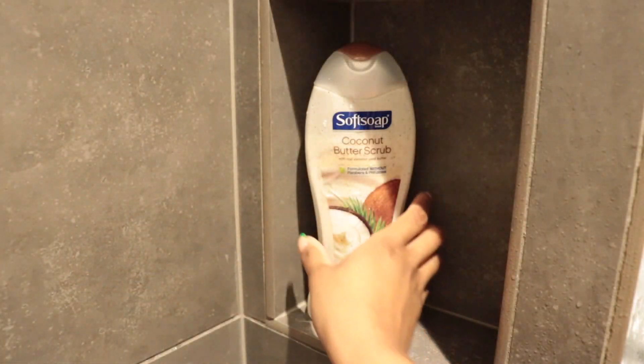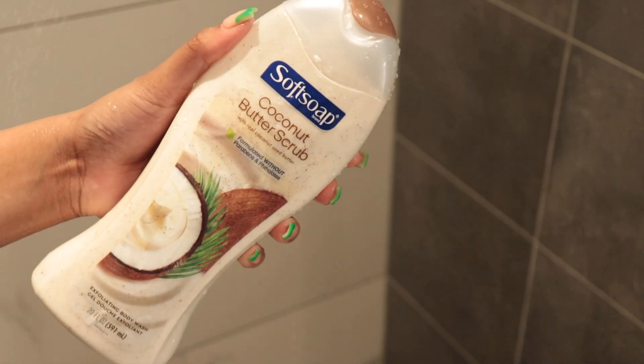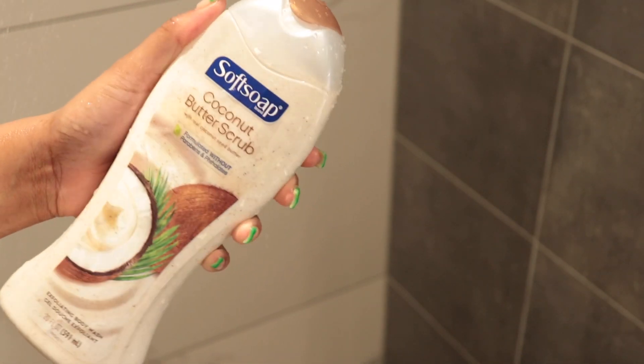This is also the time I go in and pay attention to my feet, because the exfoliating washcloth does a great job there too. Next, I'm going in with the coconut butter scrub — this smells amazing, one of my favorite soaps. I go back in with the regular washcloth here because this soap is already an exfoliant, so I didn't want to combine it with the exfoliating washcloth — that would be a little too harsh. My skin is very sensitive, so I keep that in mind.